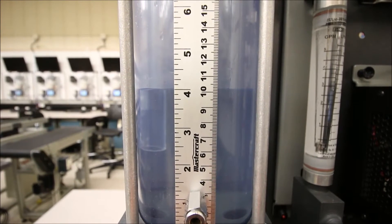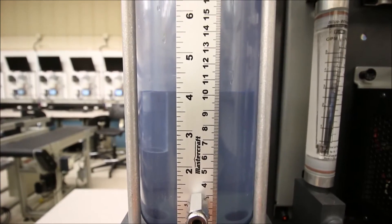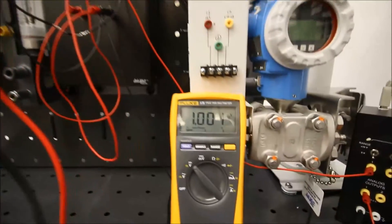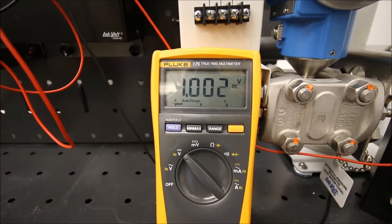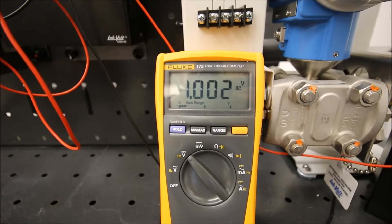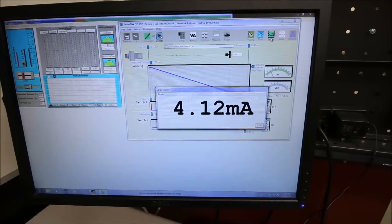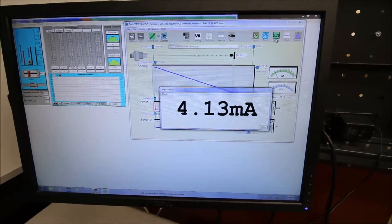So we're at 10 centimeters — our lowest value. And that voltage coming in right now is 1 volt. Remember we said that 4 milliamps through a 250 ohm resistor was going to give us 1 volt out. That current coming out should be 4 milliamps, and on our Cinex view you can see that we have 4 milliamps coming out for our lowest value in the tank.